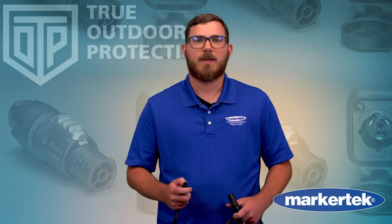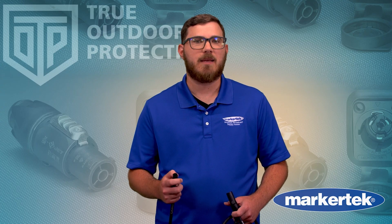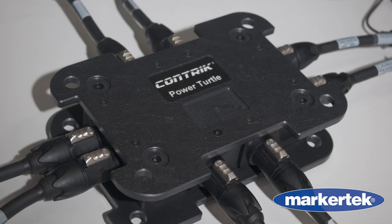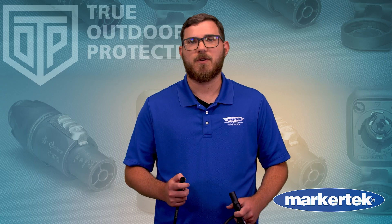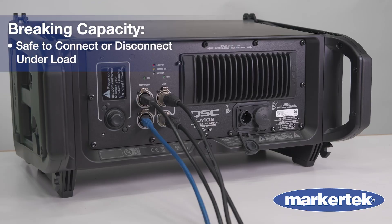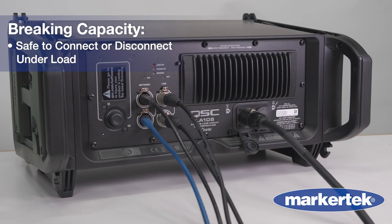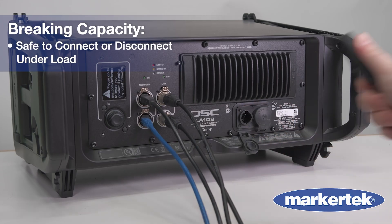You'll find TrueOne connectors powering everything from LED panels and lighting rigs to contract power distros in demanding live production environments. TrueOne connectors feature breaking capacity, which means they can be connected or disconnected under load — even live — making setup and teardown safer and more efficient in the field.